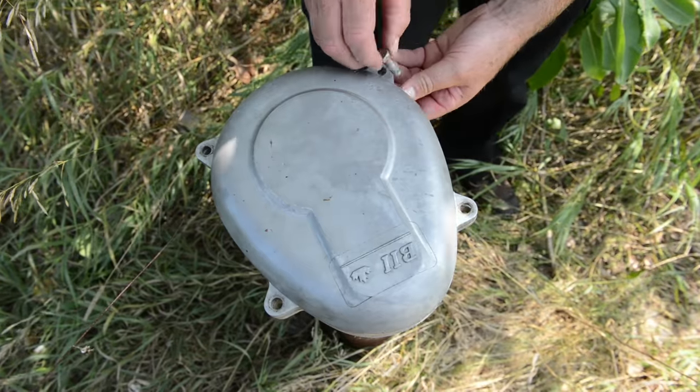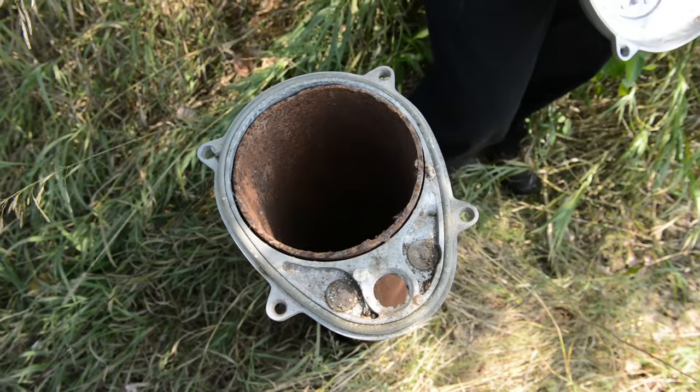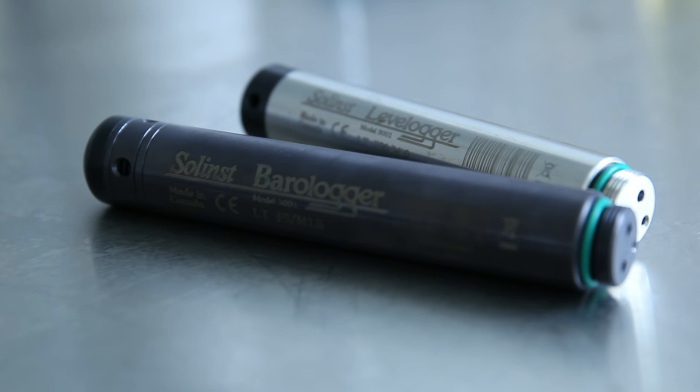It's important to find out information about the depth of water in your well because not all loggers are the same. The conditions of your well, including the depth of water in the well, will dictate the type of logger that goes in that well.